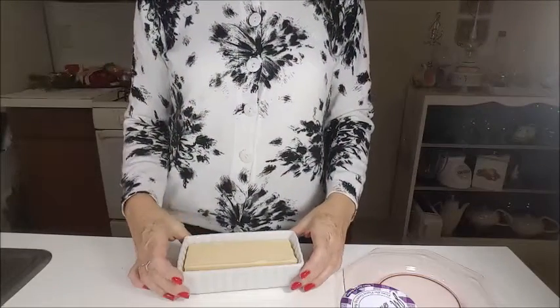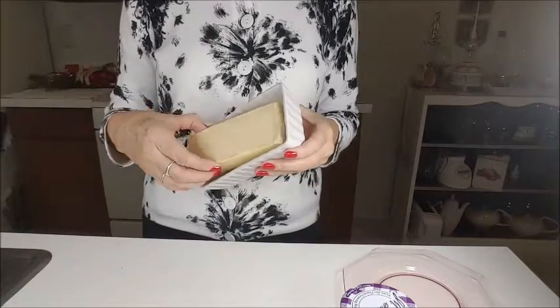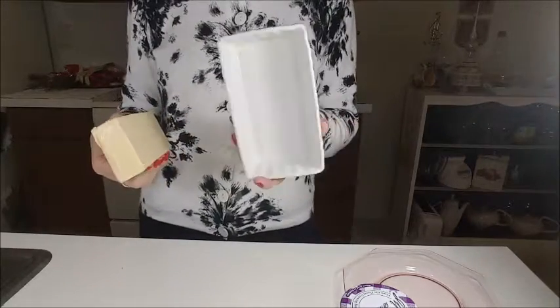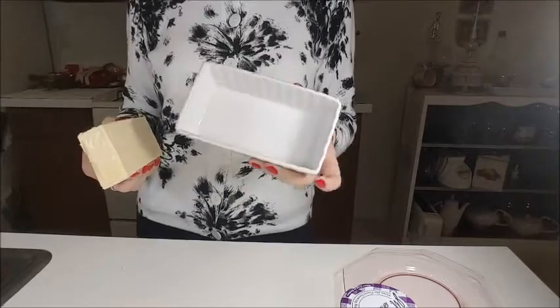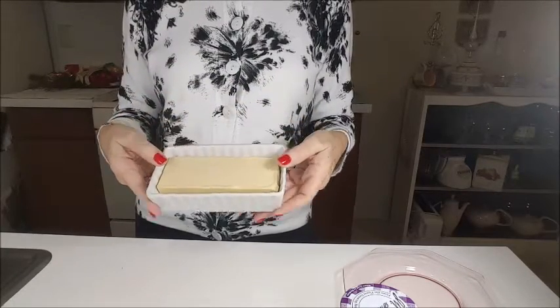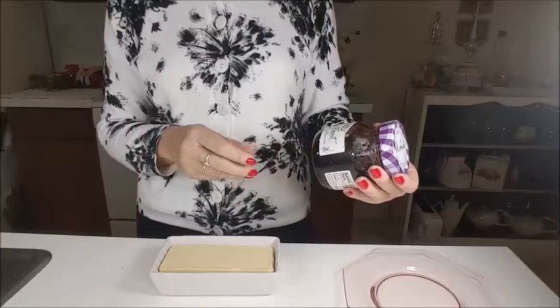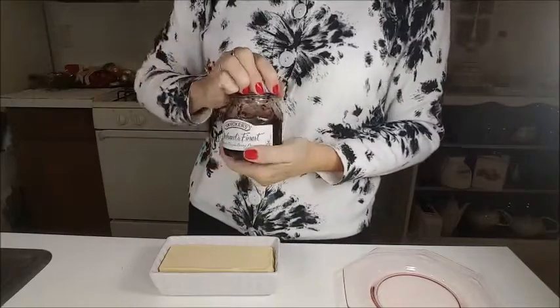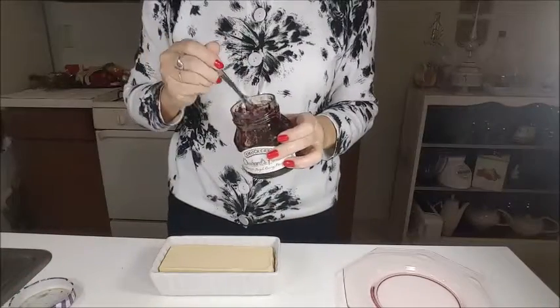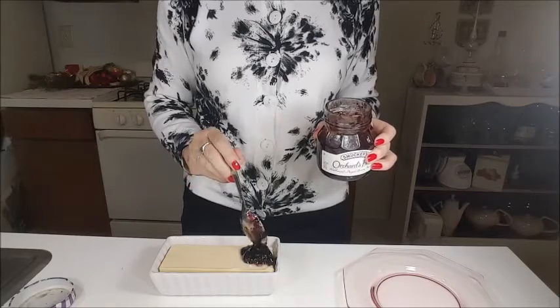So what you will need is cheese — a block of cheese, mozzarella cheese — and a little dish that can go in the oven. You put your cheese inside your dish, and I have here a berry jelly that I will put on top of my cheese.